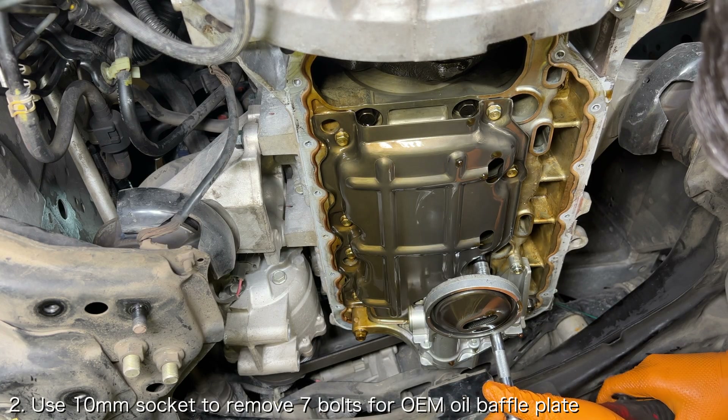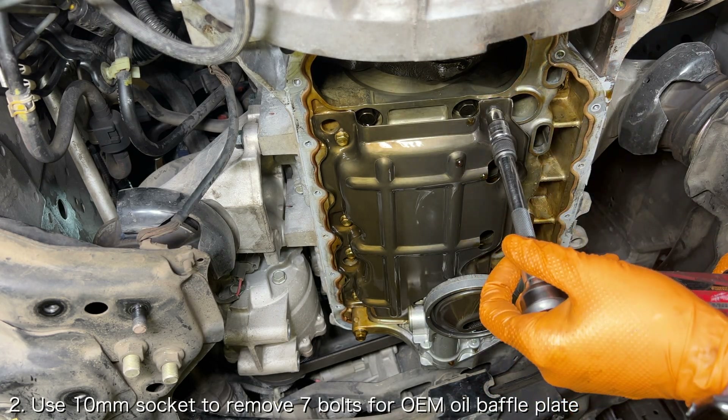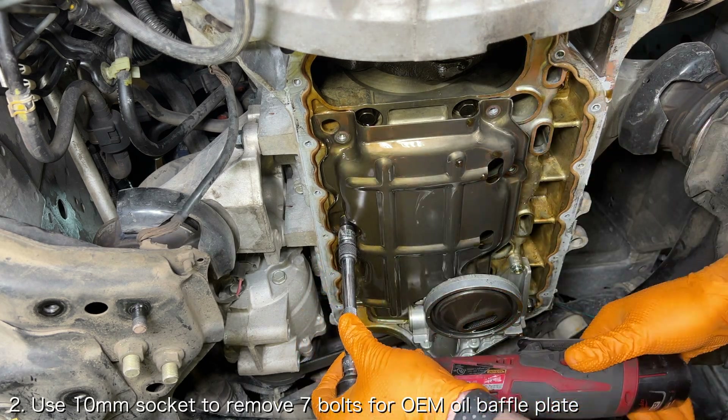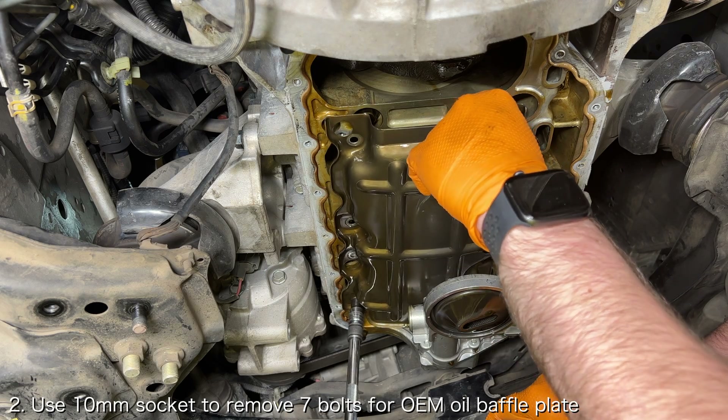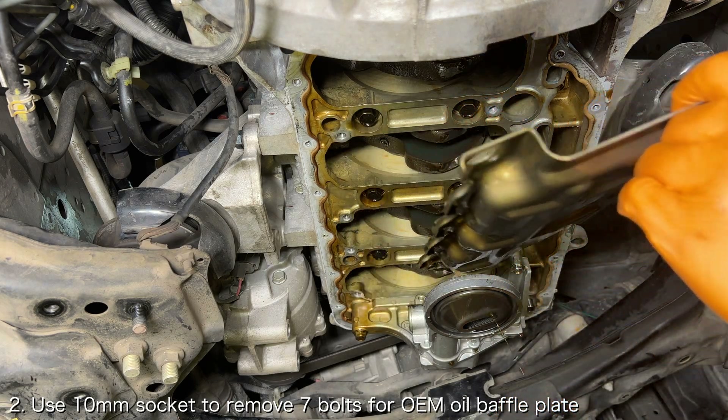Once the oil pan is removed, you'll need to remove the OEM oil baffle plate. Use a 10mm socket with an extension to remove the 7 bolts securing the oil baffle plate to the bottom of the engine block.